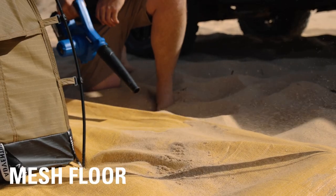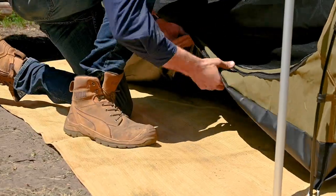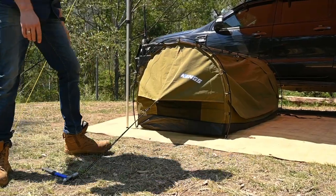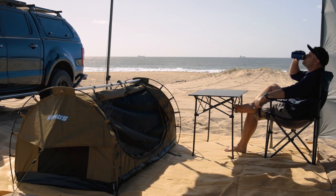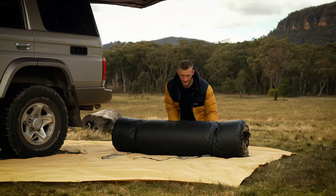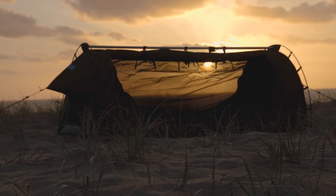At camp, I always use a mesh floor under my swag. It keeps the swag clean and in good nick for longer, giving me a much longer service life when I use one religiously. It also gives you somewhere to get out of your boots and onto clean ground before getting into your swag — or vice versa in the morning — and somewhere clean to kneel down when you go to roll your swag up.